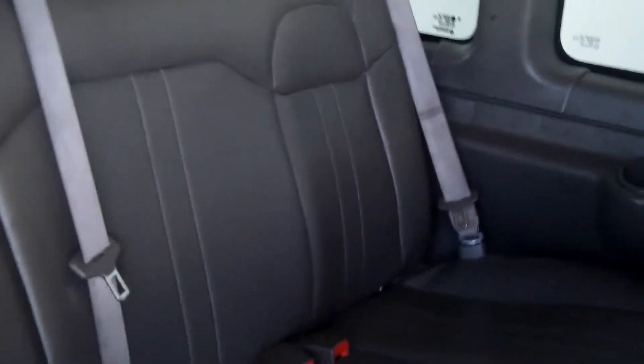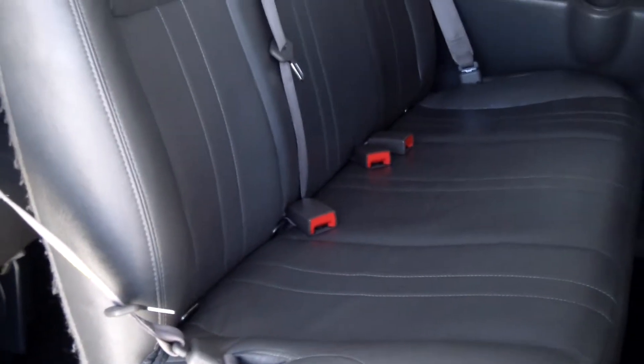The interior is also in great condition. It's leather, a light grayish color, and it has three rows of seats. I imagine you can fit about ten people in the back of the van.